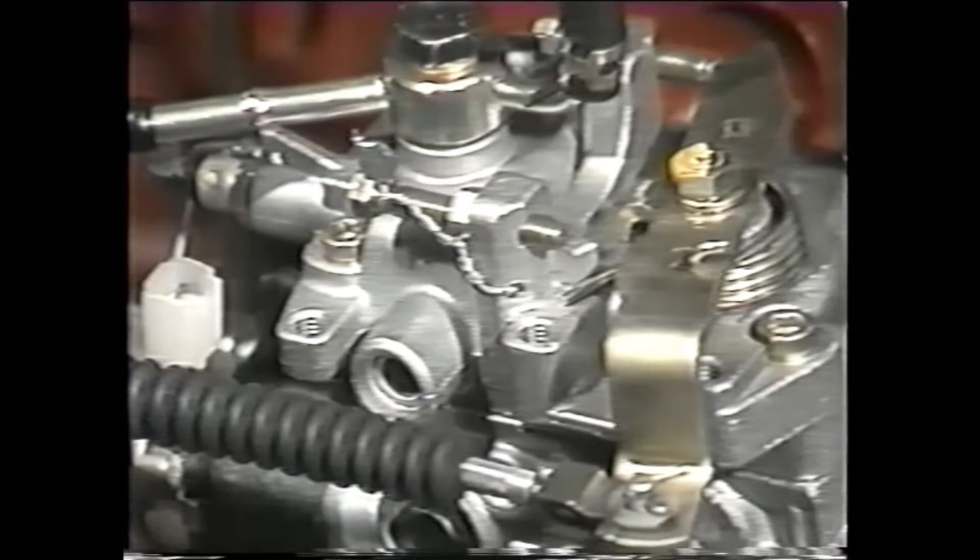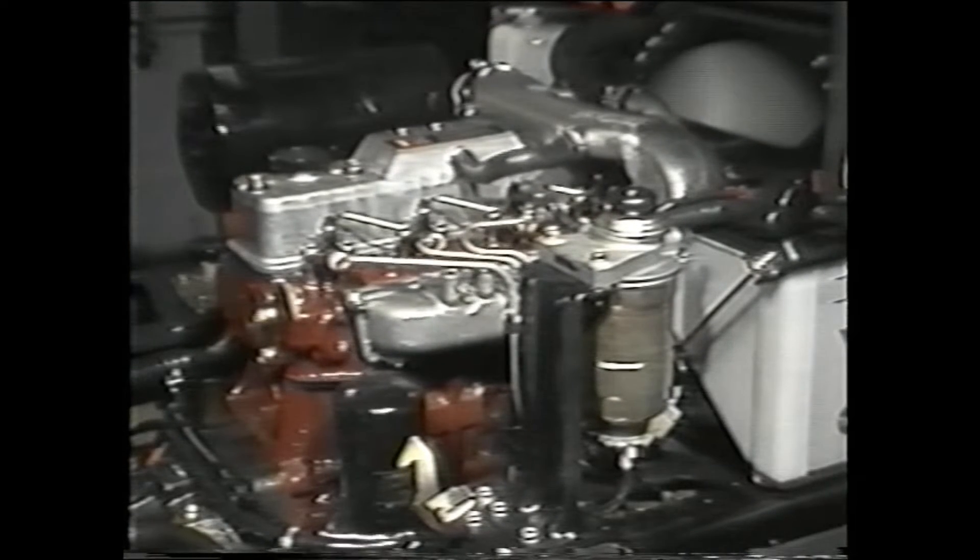The VE injection pump is used in both the Toyota 2J and 1E engines. To demonstrate the procedures for timing and adjusting this pump, we'll use a 1Z diesel engine. The VE injection pump has only one plunger that rotates to distribute fuel to each cylinder. This design ensures an even injection rate of fuel to the cylinder, providing optimal engine torque.